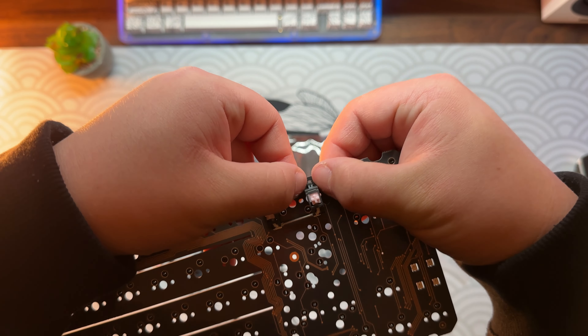Sadly these stabilizers weren't lubed properly enough, so I had to go back with some XHT BDZ, which I put in a syringe and slowly inserted it to the part where the stab wires clip in.